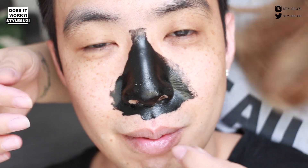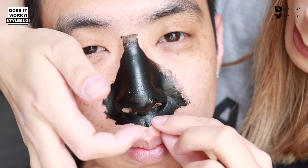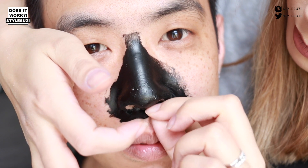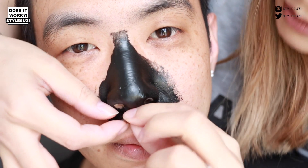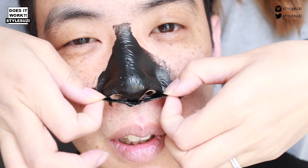I'm just peeling a little bit off at a time. This feels a bit weird but it's coming off really well.